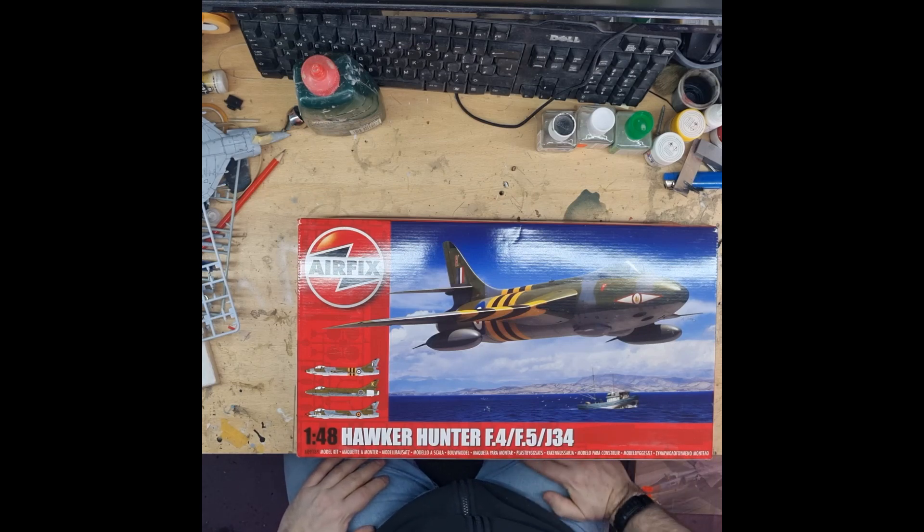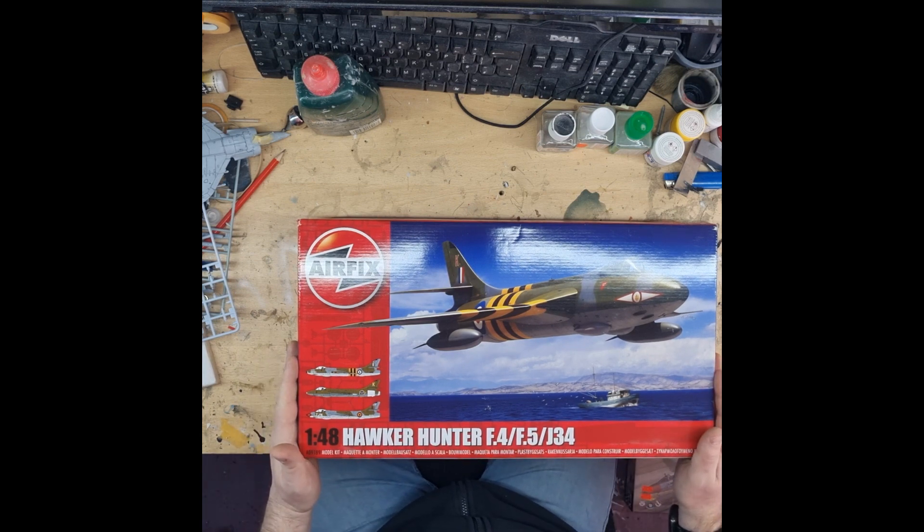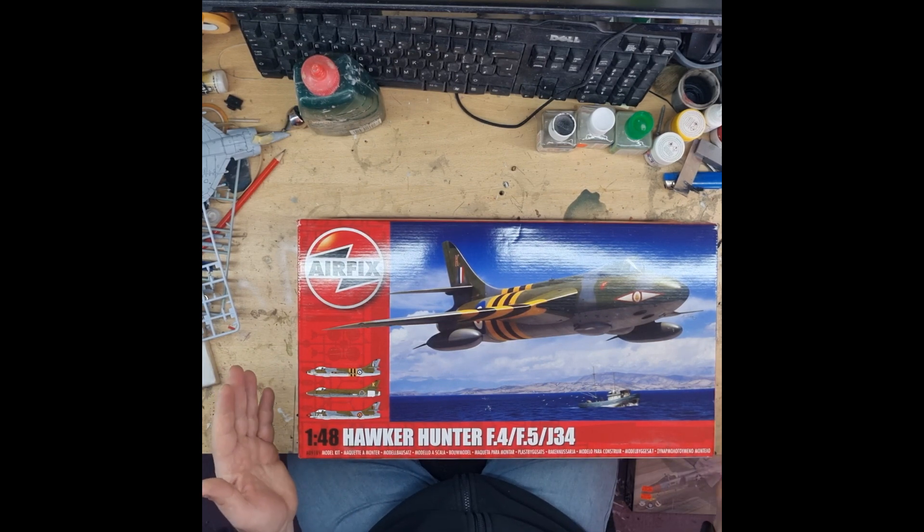Hi everyone, Squad Twiz here. Another model unboxing — another Airfix kit, I'm afraid, for those that are running wide. I just have a lot of Airfix kits in my stash. This one is their 1/48th Hawker Hunter. It does the F4, F5, and J34 variants.